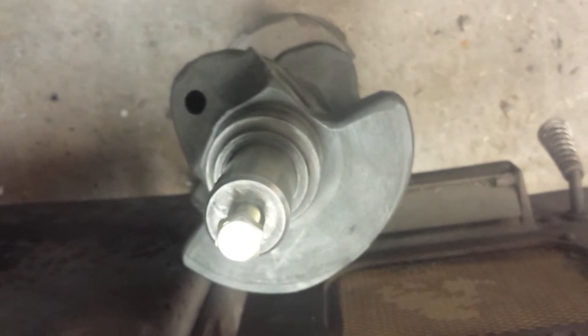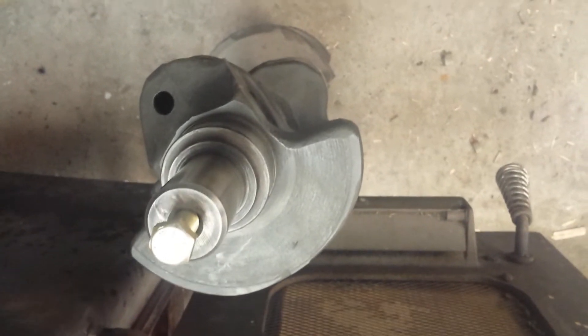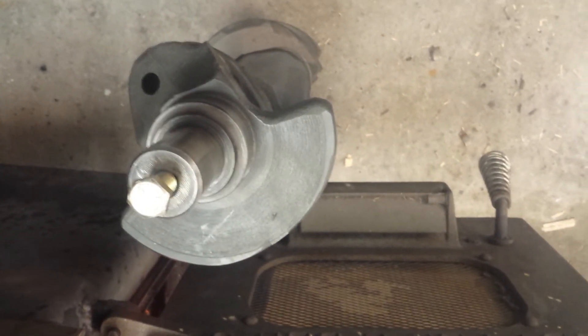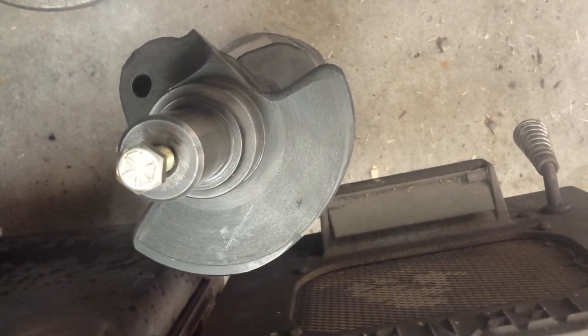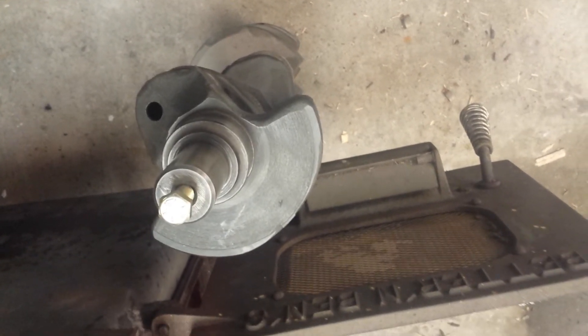Another method they tell you about is called the pitch test. With a cast crank, you hit it with a metal object — not with extreme force — and it gives you more of a muffled, thud sound. Where a forged crank, when you hit it, it kind of sings.